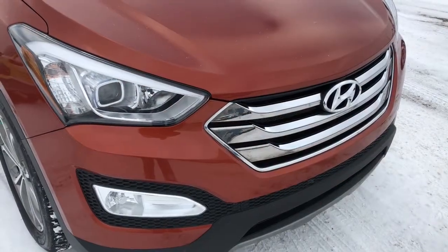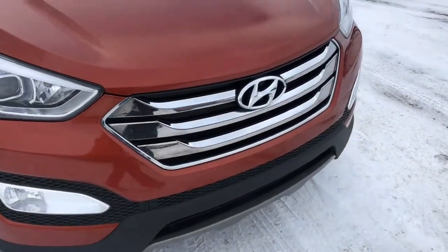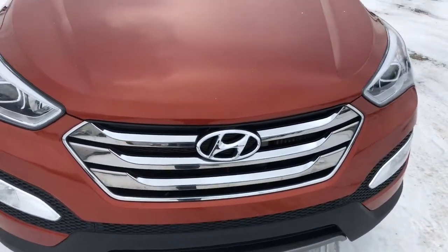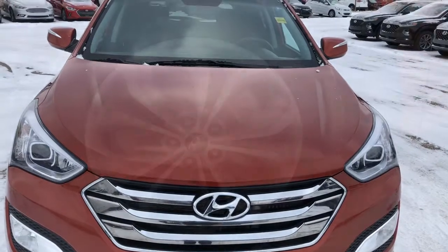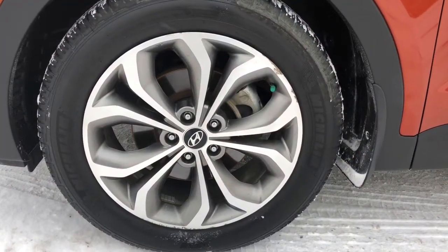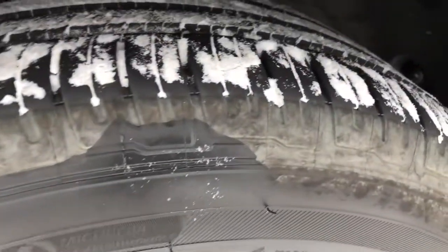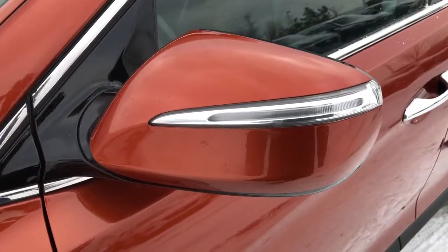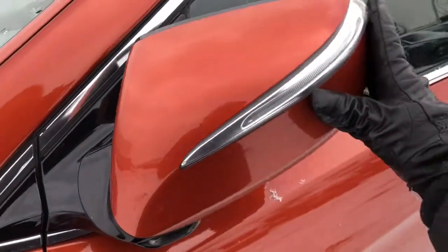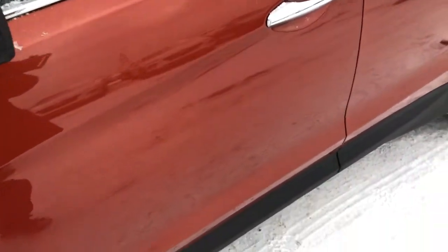Up front here you can see projection style headlights and fog lights. It is equipped with a block heater, and under the hood is a 2-liter engine. This SUV has four 19-inch rimmed Michelin tires. It is equipped with signal light indicators on the mirrors, and they fold in really nicely in case you have to get into those tight parking spots.